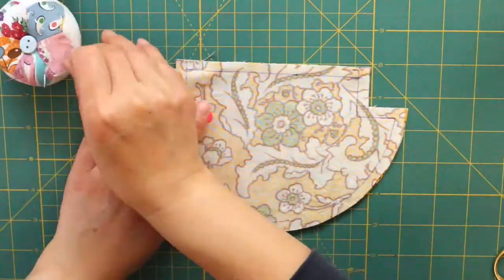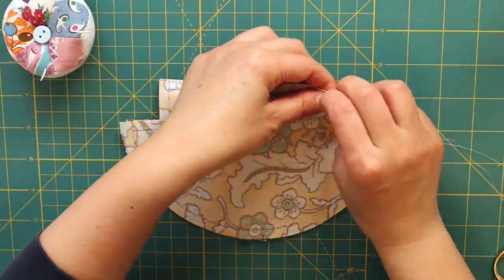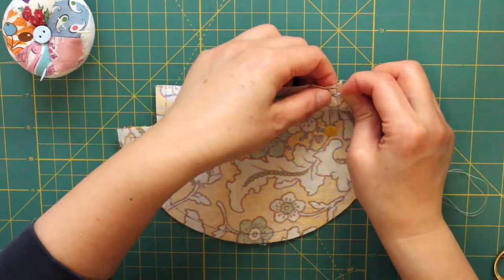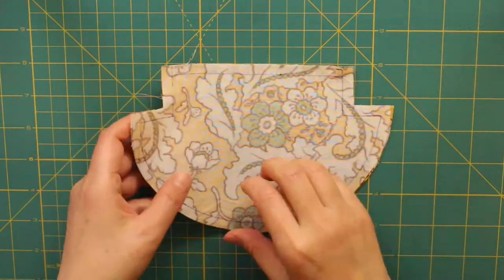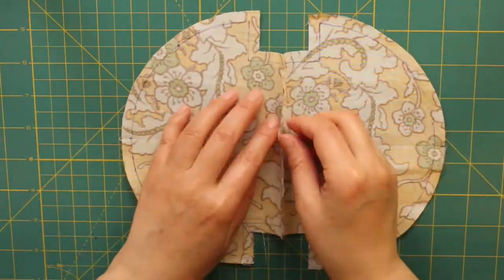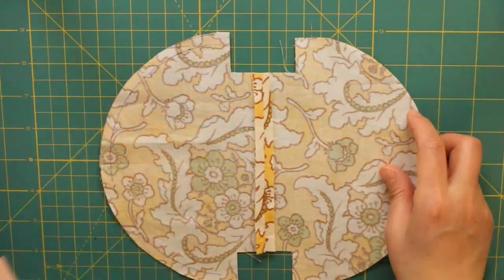We are going to right size together, pin it, sewing with the back stitch, and then running stitch. I have connected the outer fabric and opened the basic seam and press iron.